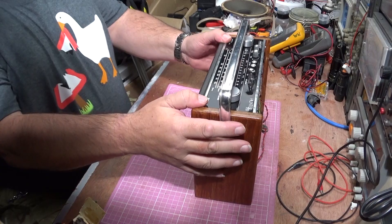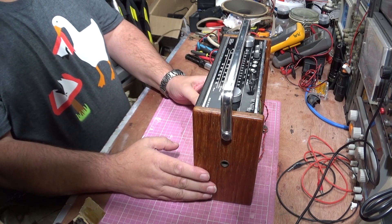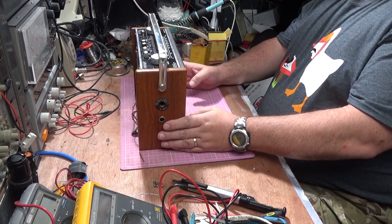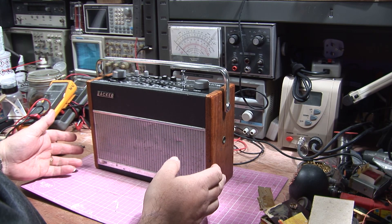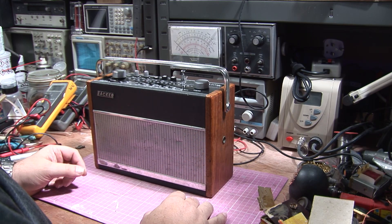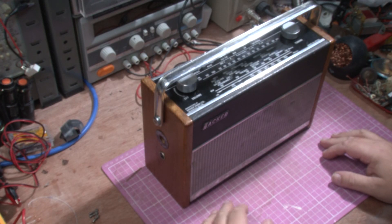At the end of the last video, we left it in such a way that it was working but didn't sound too good — it has various problems. We've got the dial cord to do, we've got to check out the main board, we've got to check out the amp board, we're going to redo the battery terminals, and check the alignment. We're just going to go through this set as you would with any sort of radio that's new to you.